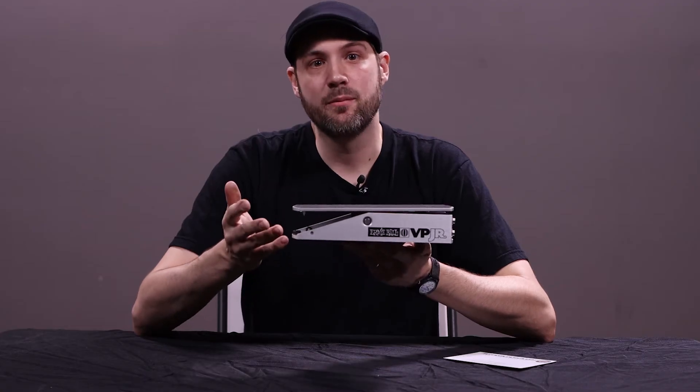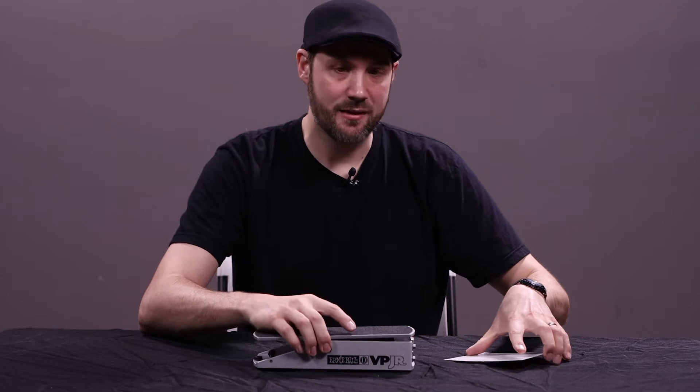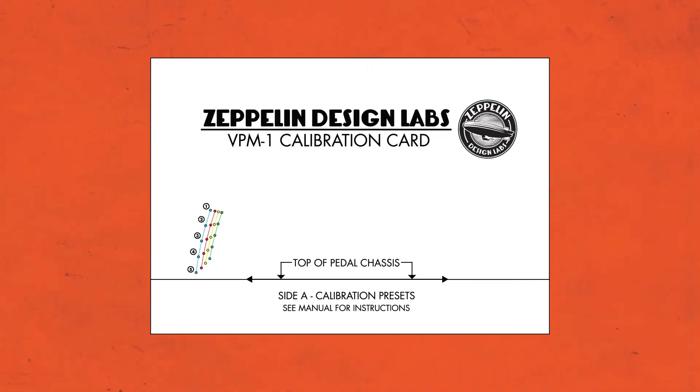To help with this calibration procedure, we supply a calibration card, which gives four different preset ranges of treadle movement between the minimum volume and maximum volume. You'll notice how each colored line has a different end point setting the maximum volume position. For this demonstration, we'll use the red line, which places the maximum volume point at the lowest possible treadle position.